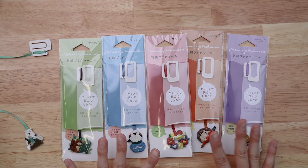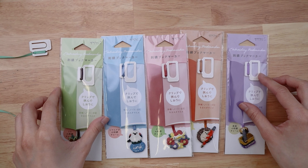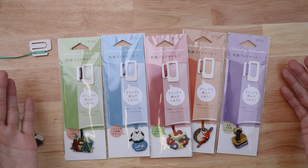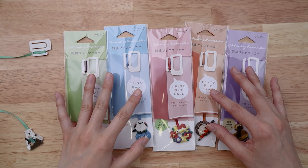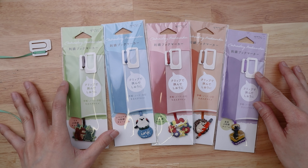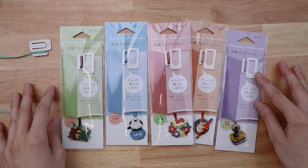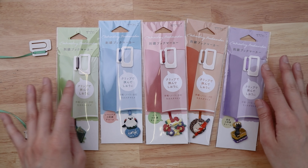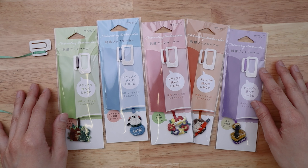Hi everyone! Today we are unboxing these really adorable embroidery bookmarks from Midori. They're new, and actually even before we got them we had a bunch of people reach out to us and ask us if we were getting them, so I'm really excited about these and I think that all of you guys will be too.